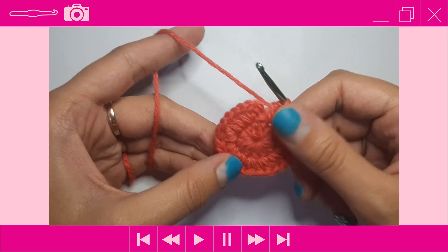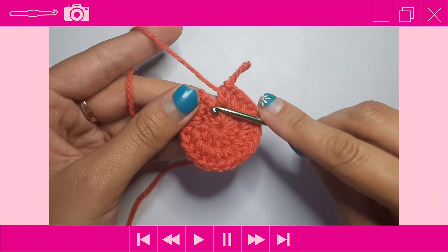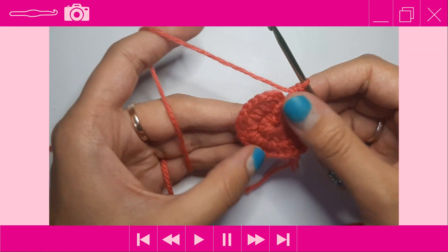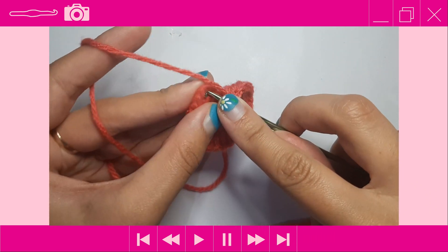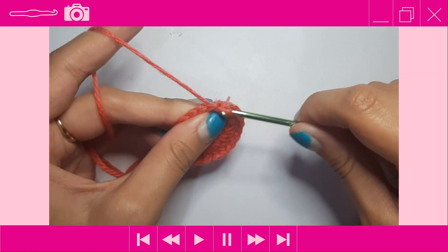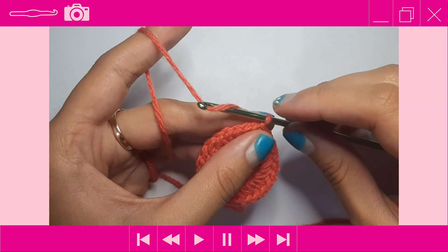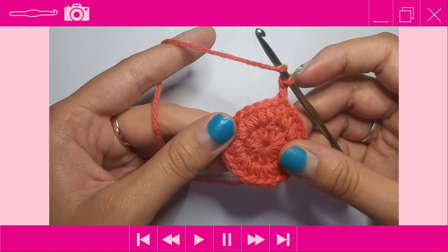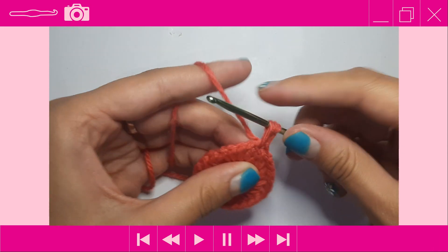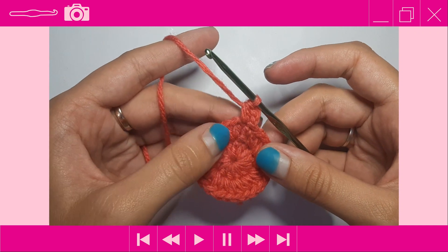You should have a total of 24 stitches when you get back to the beginning. The extra stitch at the end is just your slip stitch — ignore that. Make sure you have 24 stitches, then slip stitch to the first half double crochet. For round 3, chain up two, then place one half double crochet into the first stitch — yarn over, insert, yarn over pull through, three loops on the hook, then yarn over pull through all three.